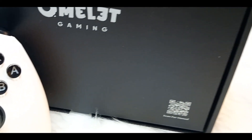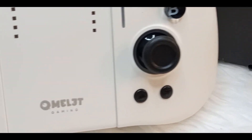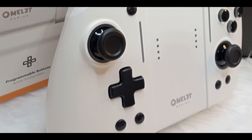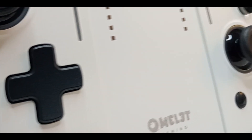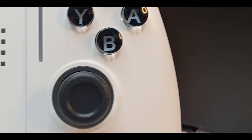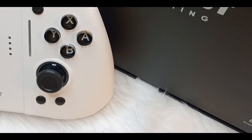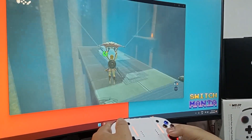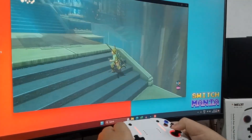Overall, the Omelette Gaming Switch Pro Plus Joypad controller is a well-designed and high-quality controller that provides an excellent gaming experience. Its compatibility with different Nintendo Switch models, customizable features, and pro-action controls make it a great value for your money. I highly recommend this controller for all gamers who want to take their gaming experience to the next level. Of course, not all controllers are perfect — after having this controller for a week and testing out a variety of games, there are still things that I do not like about it.